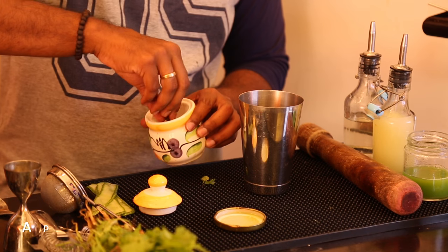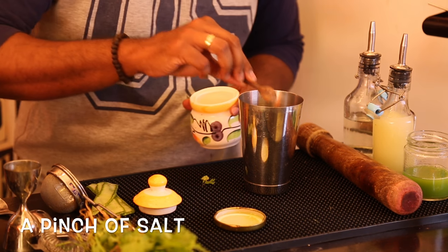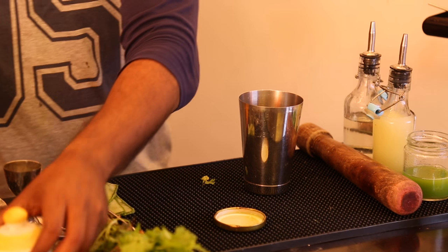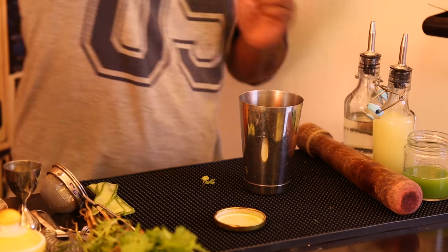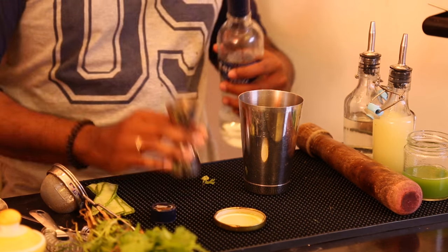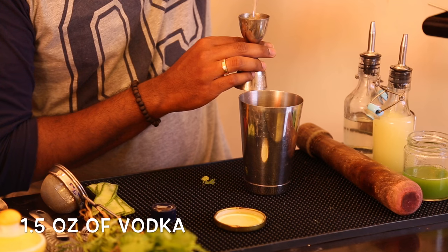Add a pinch of salt, followed by one and a half ounces of your vodka.